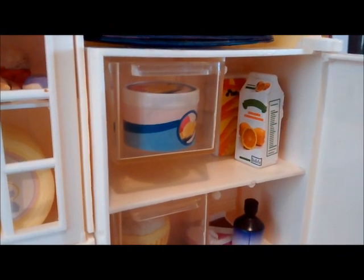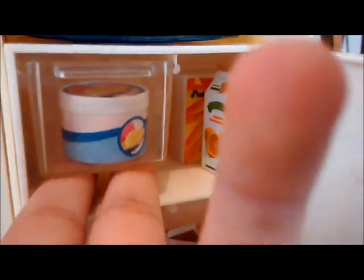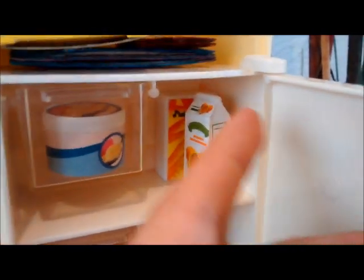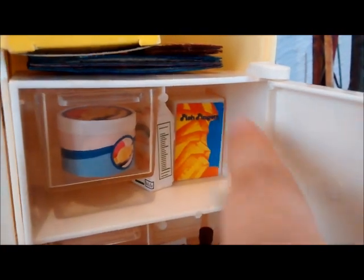Este es el refri. En el refri hay unas estampitas con dibujitos de unos niños, una fotito y unas florecitas. El refri es uno de mis lugares favoritos porque hay mucho espacio para muchas comidas y cosas. Aquí hay unas charolitas donde guardo el helado, esto es más bien como la nevera, se puede sacar y ya puedes sacar tu helado. Y aquí pongo un jugo de naranja y unos de esos como deditos de pescado.